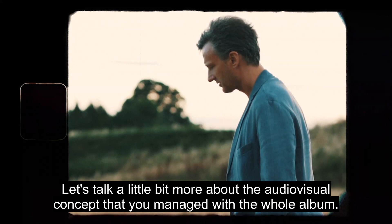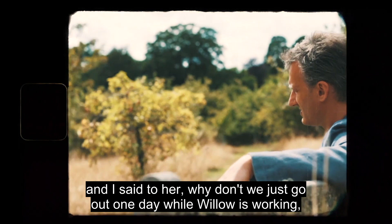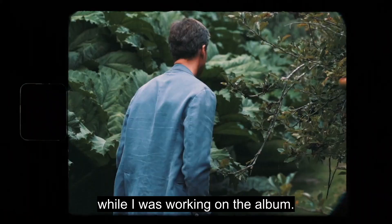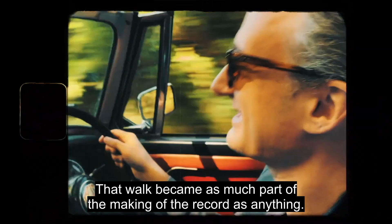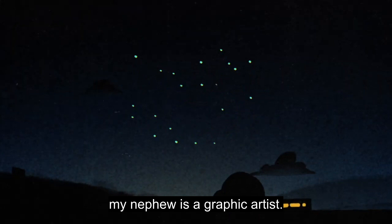Willow is the co-producer on the record, and his girlfriend was a cinematographer. I said to her, why don't we go out one day while Willow's working and record a video? What we did was record the walk I would do every day with my dogs while I was working on the album. While working on the album I would be singing, thinking, and going through my mind on all the tracks. That walk became as much a part of making the record as anything — it had a huge influence on it.